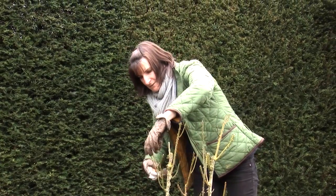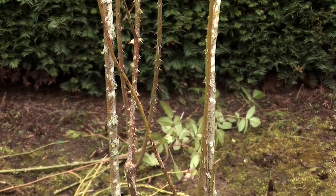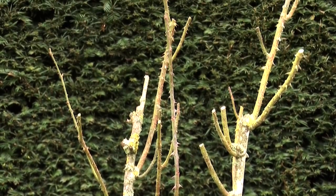Okay, so I'm happy with that. There's no dead or dying branches, nothing crossing over, nice upright shape — job done.